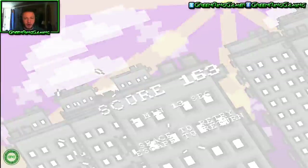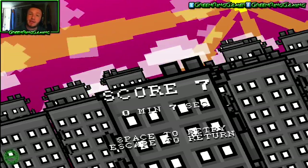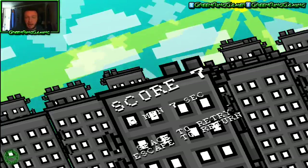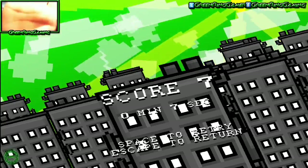That is going to do it for this video. I think this is a great fun game. Go and check it out on GameJolt.com. I'll see you, ringlets, in the next video. Don't forget to like this video and subscribe to Green Ring Gaming, and also follow me on Facebook and Twitter. Check above the screen there. Anyway, take care, ringlets. High five!